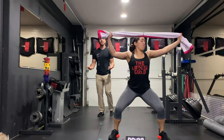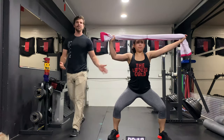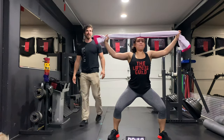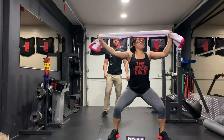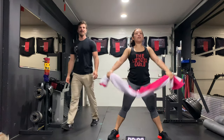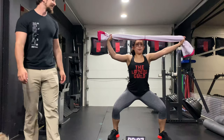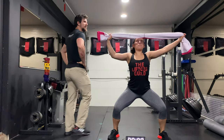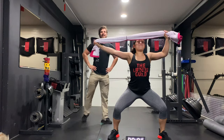Nice and wide. Make sure you're pushing those knees out. Back should be nice and flat. You are fighting that push-pull the entire time. Looking good. Down.